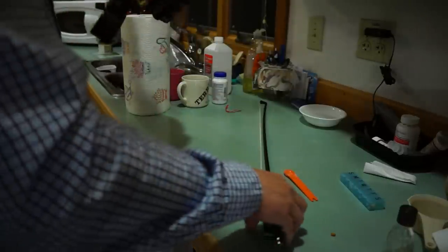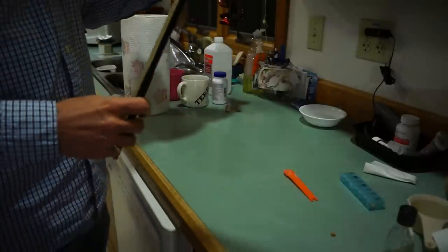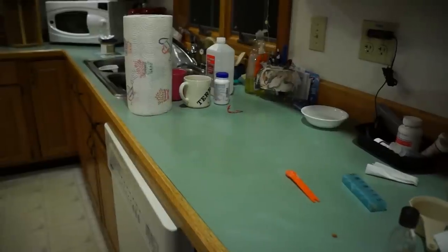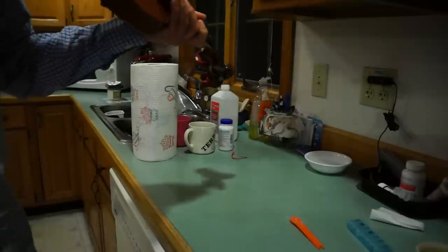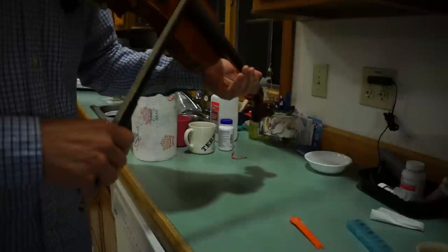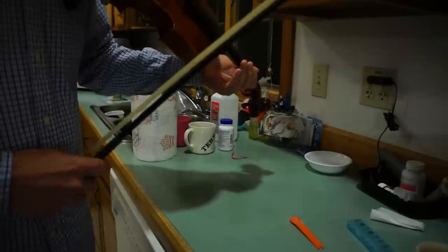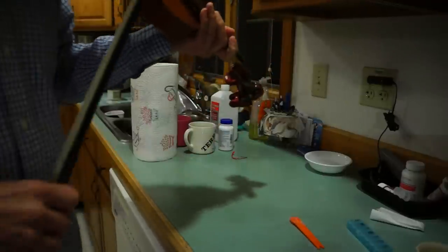Now that we have a squeaky clean set of strings, I'm going to show you how to clean my bow. I want to show you that this bow is loaded with rosin, and on clean strings, after we're done, we're going to show that there's no rosin left on the bow. You can see there's already some rosin buildup on the string just from those few strokes.